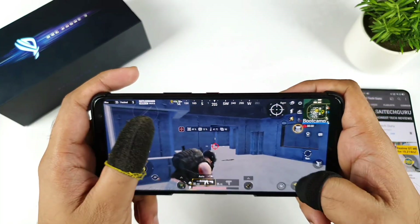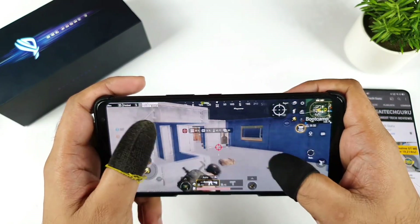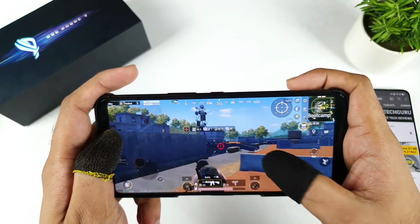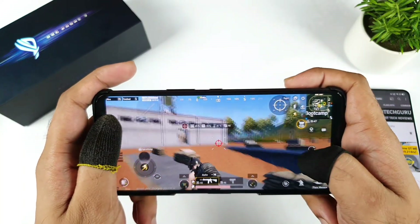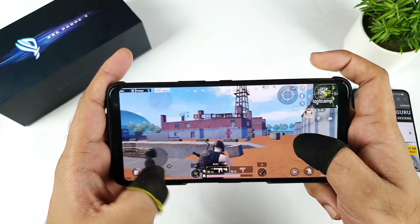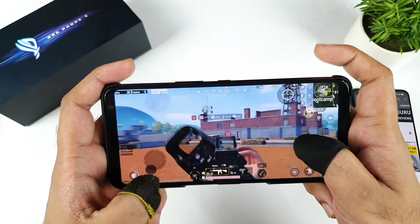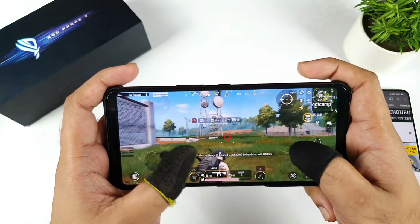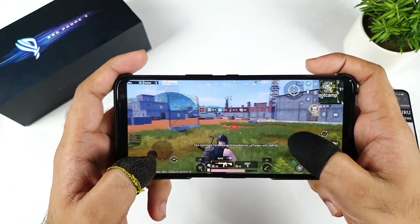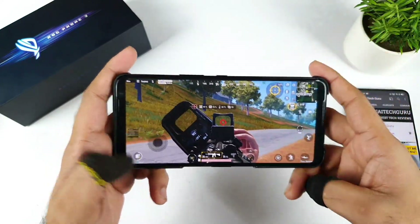Thank you for watching this video — in case if you have any queries, write in the comment section below, and I'd like to do in-depth testing as well on this ROG Phone 3. I'll keep you posted — the phone is maintaining, and overall this gaming beast is definitely capable of playing any game whatever you throw at it. It's very fast in response as well, no issues with the triggers. That's it friends, thank you for watching — see you in the next video. Let me know in the comment section below if you have any queries. Meanwhile, signing off and bye.